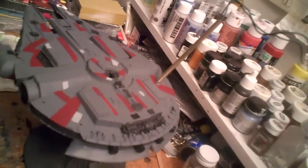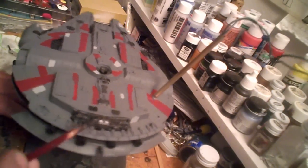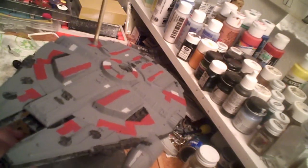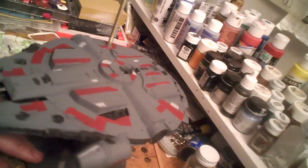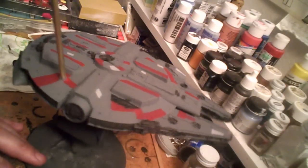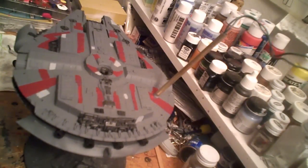The barest beginnings of weathering and washing have started. Gone in with a thin black wash over several areas on the top of the hull, notably in the grills and along the sides. This is just on the bottom of the ship. I also went ahead and did a black wash inside the gun well. At this point I've got to let the wash dry, so I'm probably going to call it a night and pick this up tomorrow.